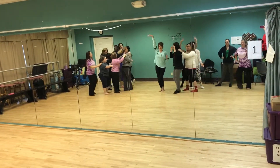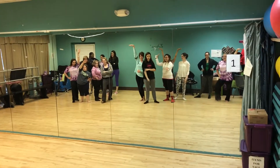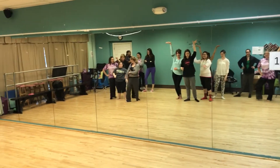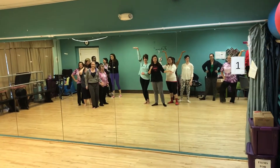Pose. Wait. Three. Five. Six, 7, 8. Clap.